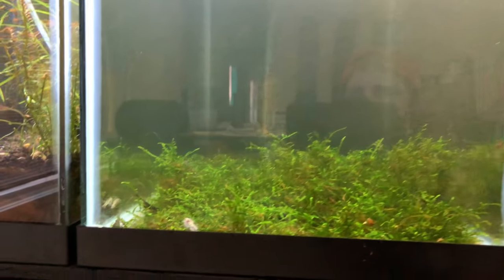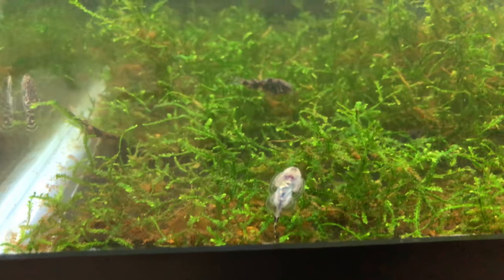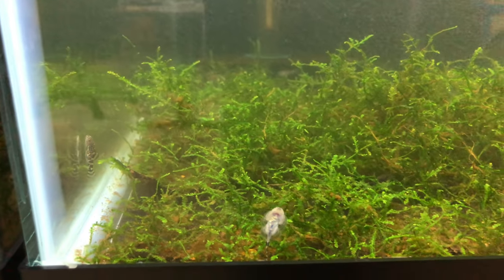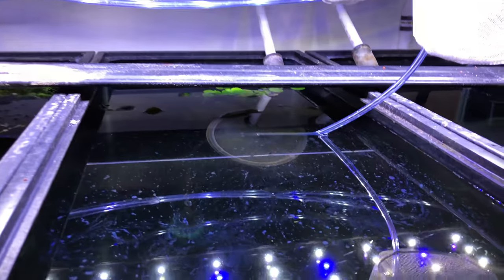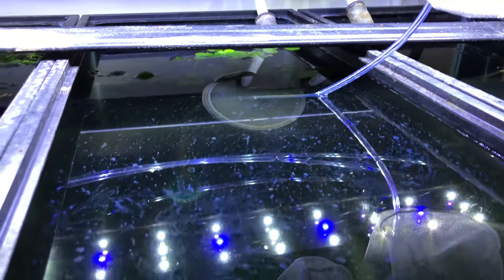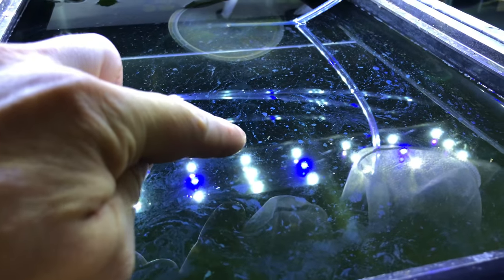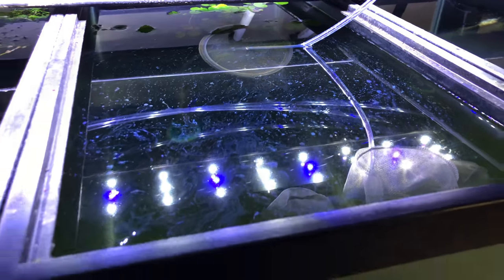From the Greater Cincinnati swap, here are those hillstream loaches — thought this would be a good tank for them with these baby quarries. Got a couple there on the glass, they're liking the tank. Also got baby millennium orange albino rainbows in here — see them swimming there, they're starting to get some size on them.